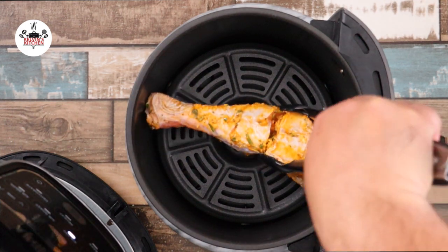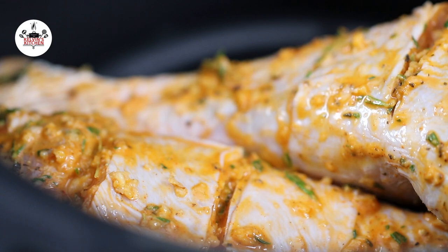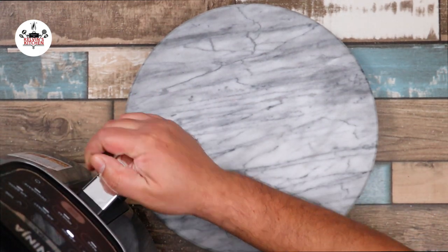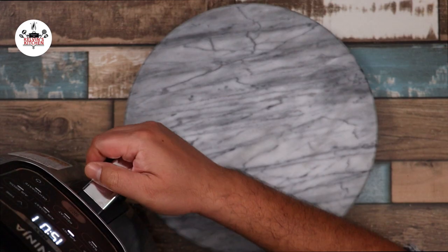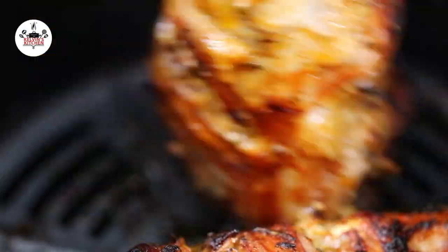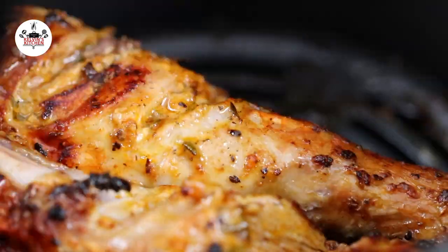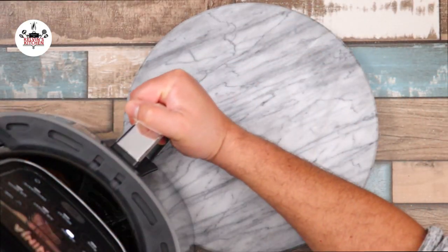After the air fryer basket has been preheated, place the legs inside the basket. Air fry at 390 degrees for the first 15 minutes. After 15 minutes, pull the air fryer basket out and flip the turkey legs over. Continue air frying for another 15 minutes.